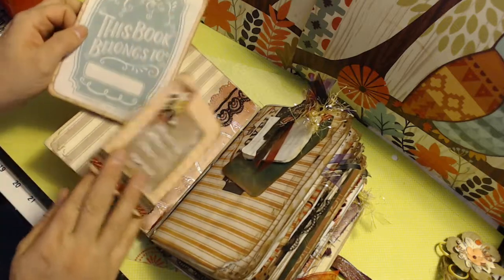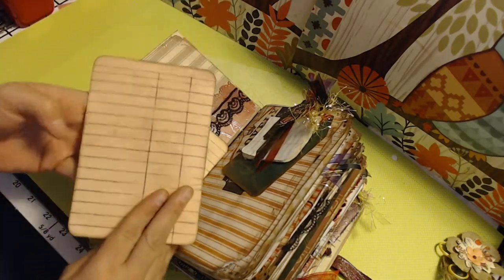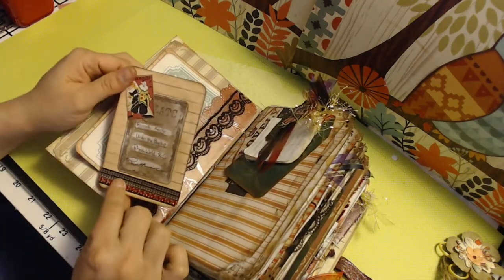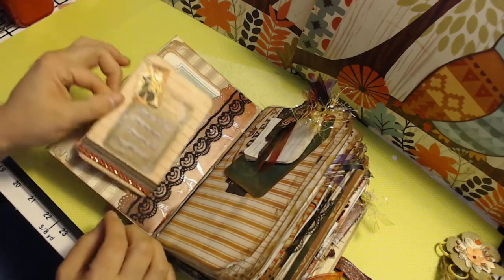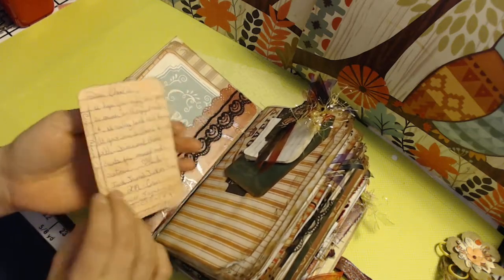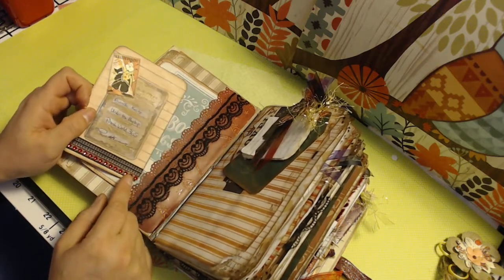Inside the front cover I've tucked a 'this book belongs to' card, and you can flip it over for journaling on both sides. I've got a little card here that just lets them know — this is kind of our trading card. It lets you know, and I've got a note here to my swap partner. I've gotten Charlie Dale.